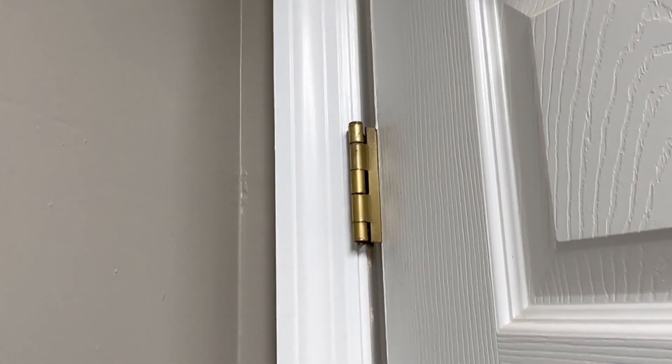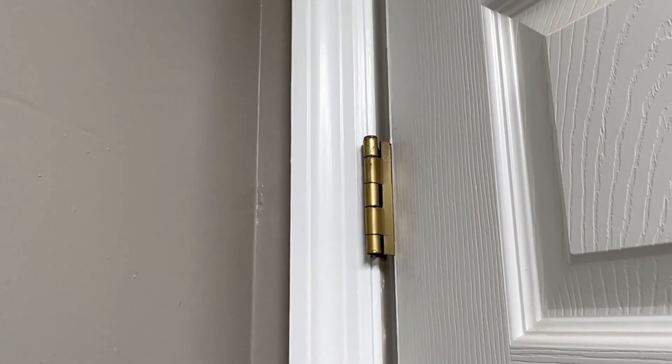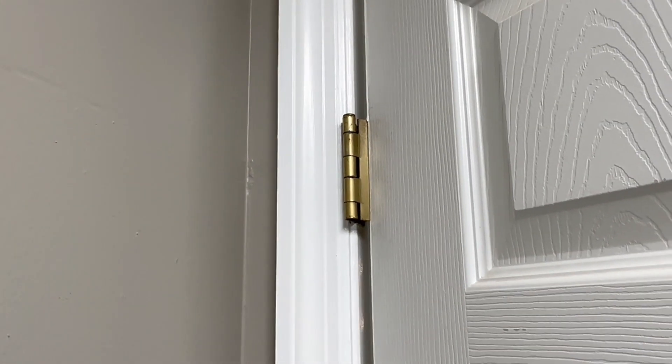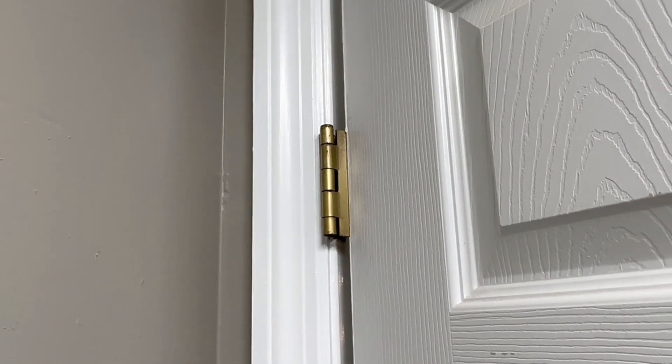If you love squeaky door hinges as much as I do, stay tuned. We're going to head out into the garage, grab some lubricant, and get this thing silenced. There are a couple different ways to do it — we'll cover that — but I'll show you the quickest and easiest ways I've found. Let's get started.